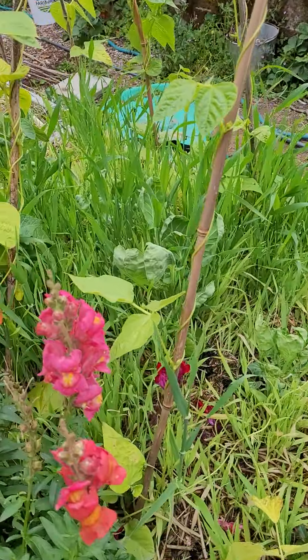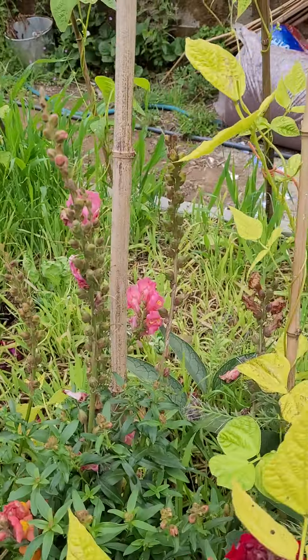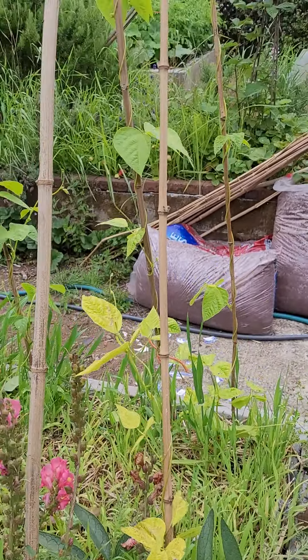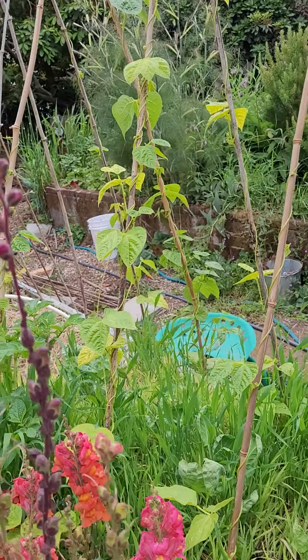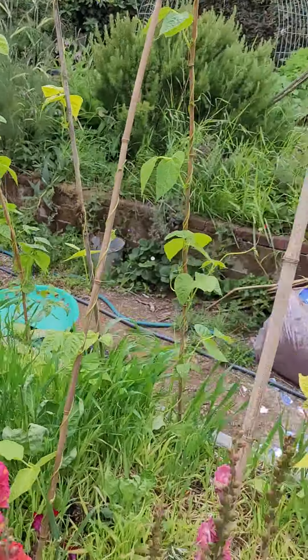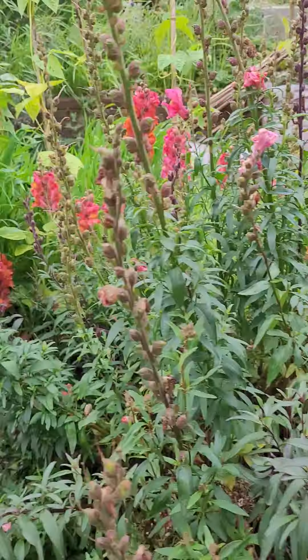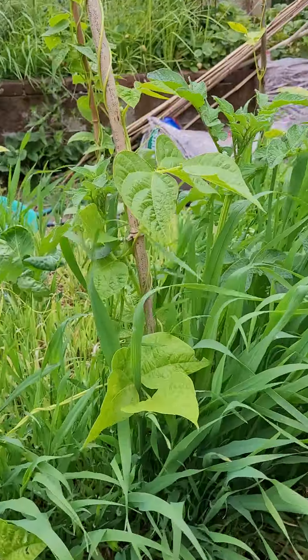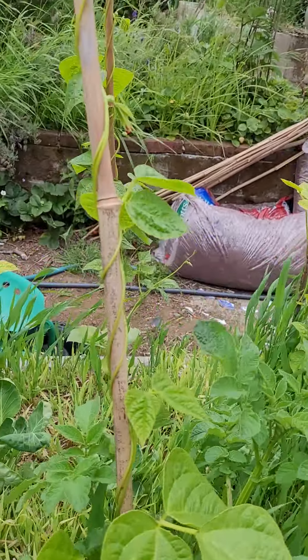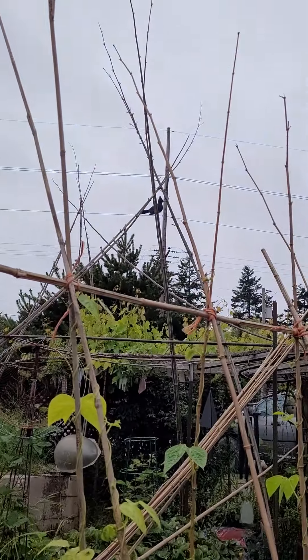We've got some comfrey along with our snapdragons right next to our bean plants, which is kind of cool. We've got some really amazing yellow daisies — I'm sure that's not their technical name, but I call them yellow daisies — and again we have the nasturtiums.